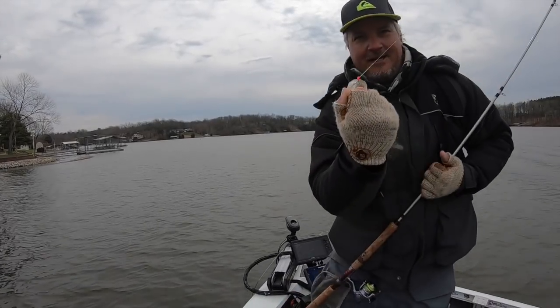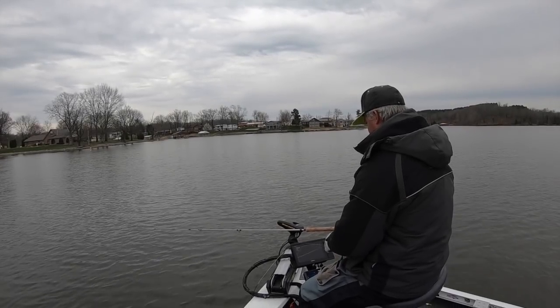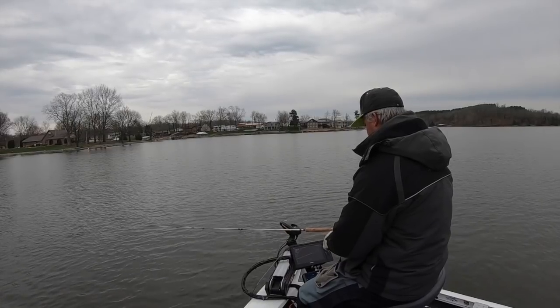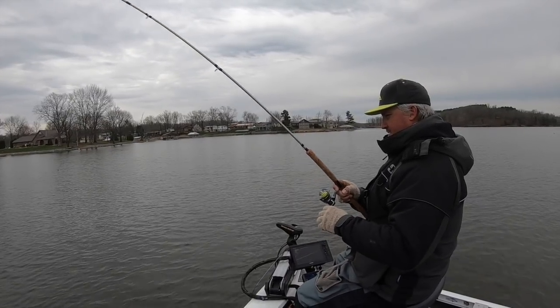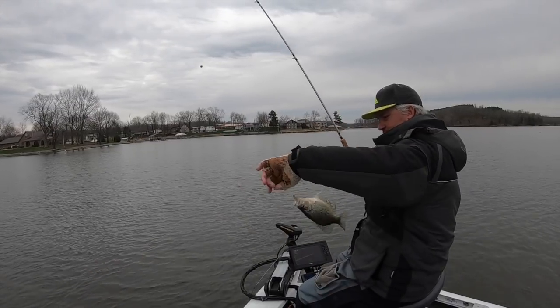Different circumstances deserve different action. On this particular case I decided to pitch it further and actually started reeling it back — the reason being these fish were a little bit shallow and there was actually a really good pile there, and I didn't want to disturb them.